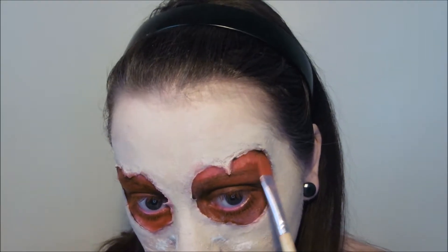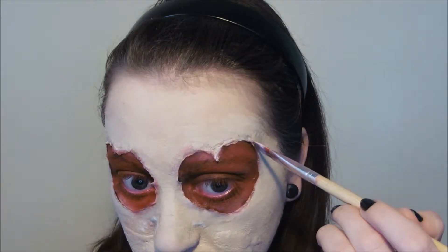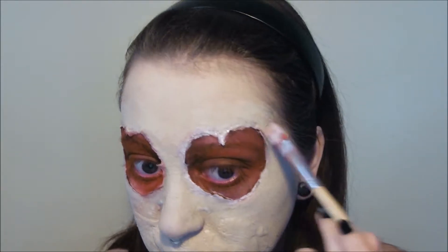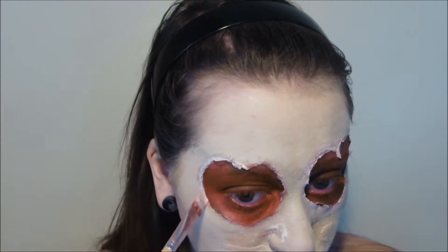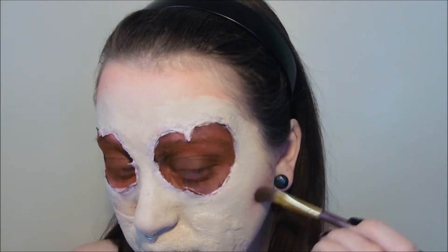Now we can go back in with our dark red and clear up any foundation fallout. And then we're going to go in very carefully with some white face paint to highlight the edges of our heart shapes and bring them forward a little bit. And if we're highlighting we may as well do some light bronzing. For this I'm using a bright pink blush and we're going to apply this pretty much anywhere you would apply bronzer. It can be a little bit difficult to apply evenly over the top of the latex so I'm applying using a smaller brush and then dispersing it out and blending it with a bigger brush.